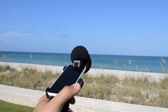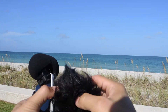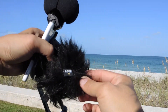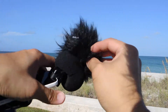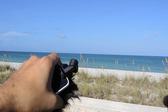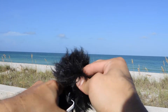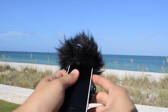For very very windy days, I recommend this accessory — that's a separate purchase, just like the grip is a separate purchase. I recommend this dead kitten from Room Microphones. This can fit over the foam for very windy days, but most of the time I record without the foam and just place the dead kitten right on top of the Rode iXY microphone.